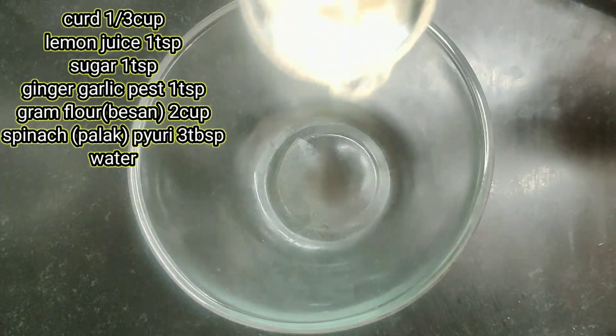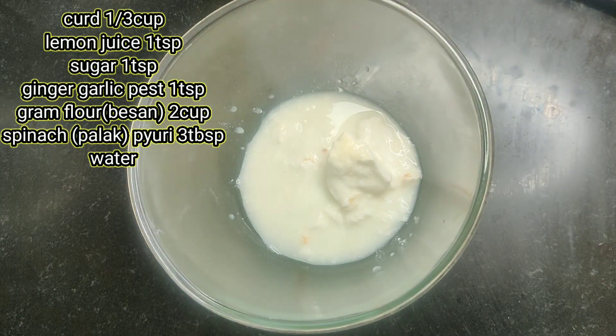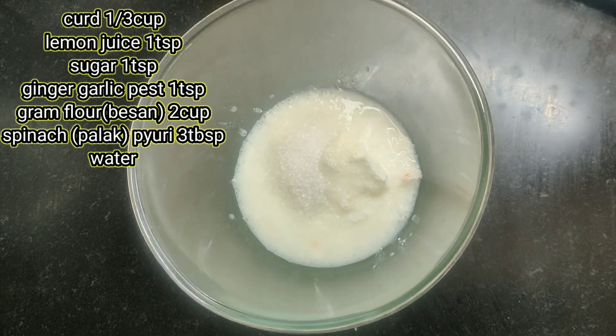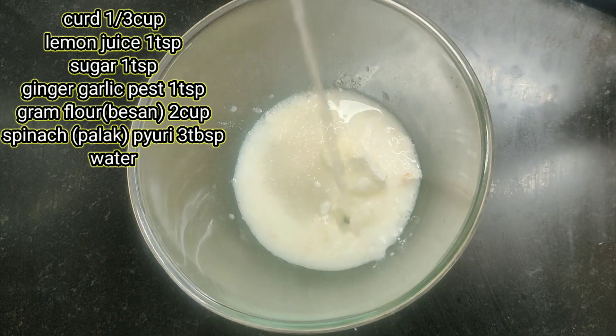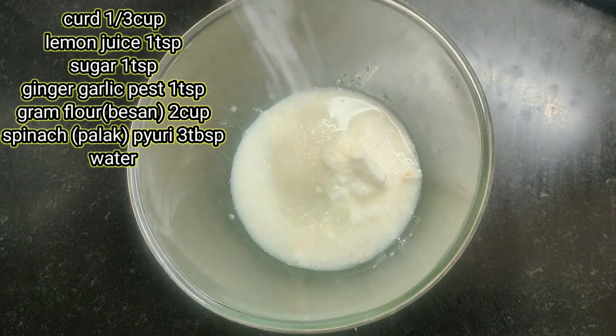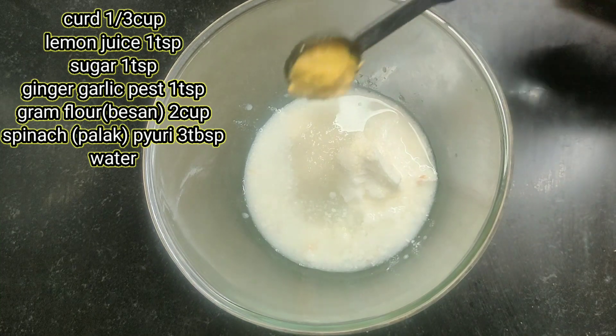First, add 1 bowl. Add 1 cup of tea, 1 cup of tea, 1 cup of tea, and 2 teaspoons. Then add 1 teaspoon of lemon juice, 1 teaspoon of salt, and 1 teaspoon of ginger garlic.